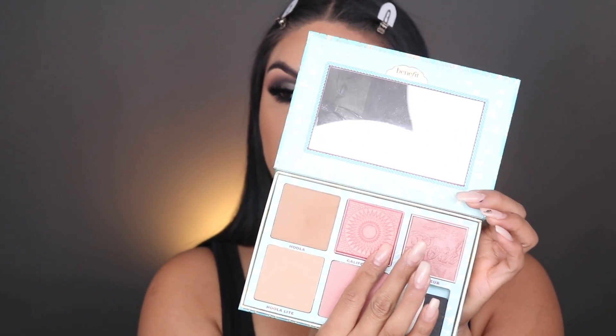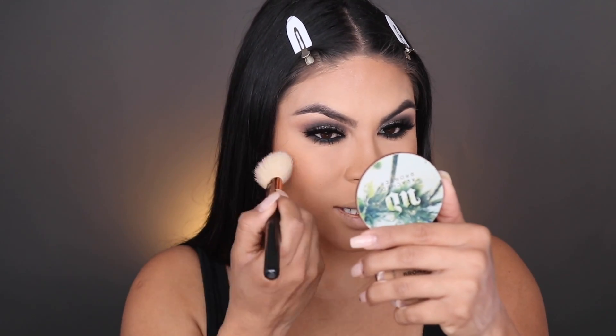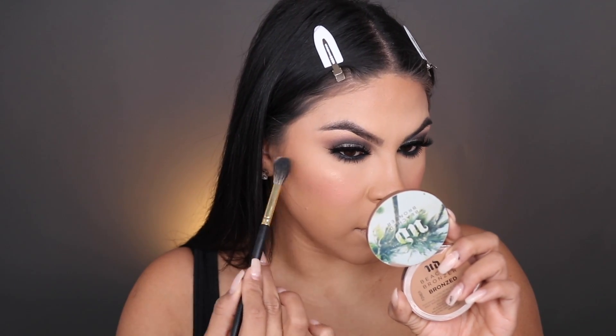I definitely need a little bit of blush, which I completely forgot! We are going to be using California from the Benefit Cheek Parade palette. With a cooler tone eyeshadow, I always like to keep the cheeks a little rosy because that combo looks so good together. I'm using a Sigma Large Angle Contour brush. For highlight, I want a subtle glow — I'm going to be using the Laura Mercier Loose Setting Powder in the shade Glow, which is one of their luminizer shades. Using the Artist Couture three brush, this is going to be very subtle because I don't want to take away from the eyes.